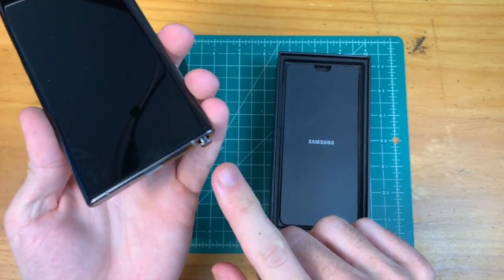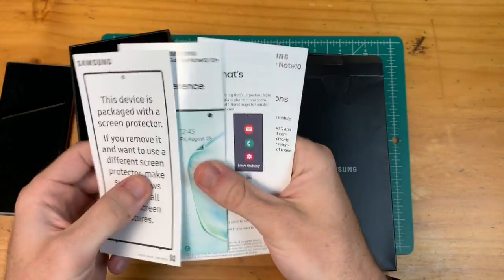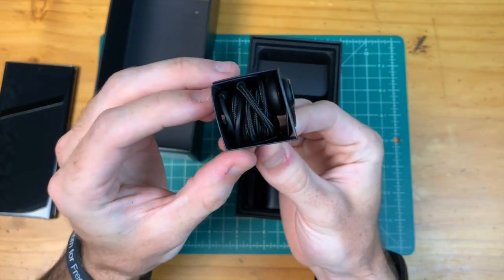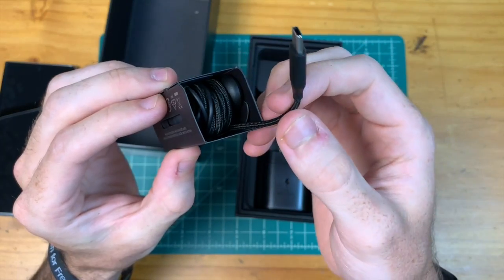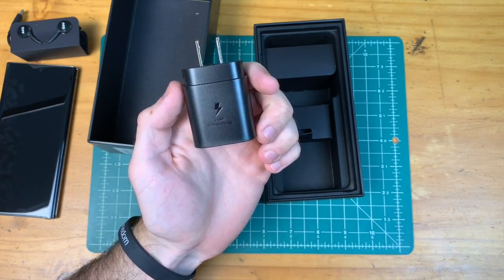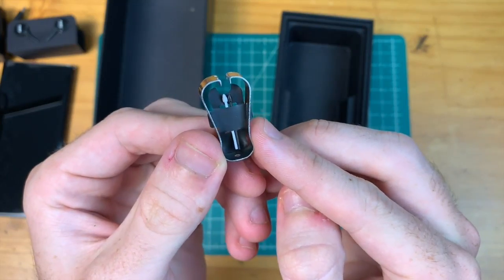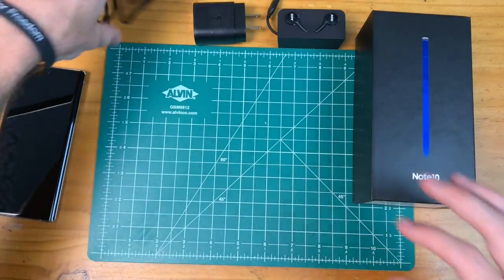Interestingly, the S Pen has actually popped out of the phone. We have our SIM ejection tool, various paperwork, our AKG wired earbuds — these are Type-C earbuds, not your standard 3.5mm. We have our super-fast charger at 25 watts, our black USB-C cable, an OTG connector, a couple of S Pen replacement tips, and that's it for what's inside the box.